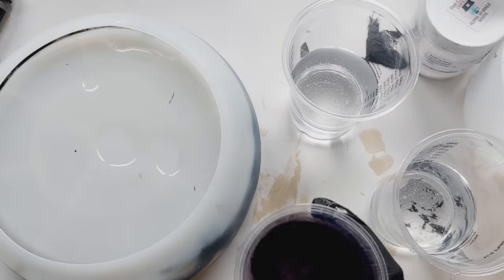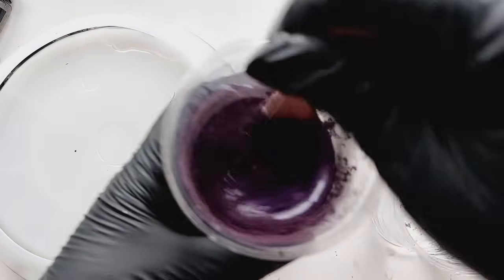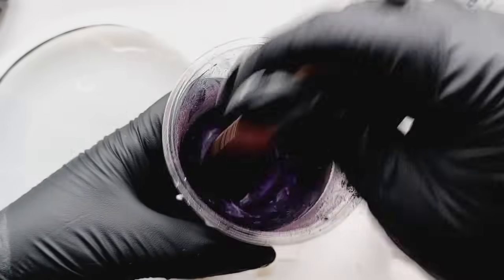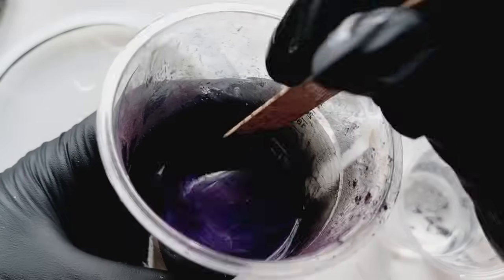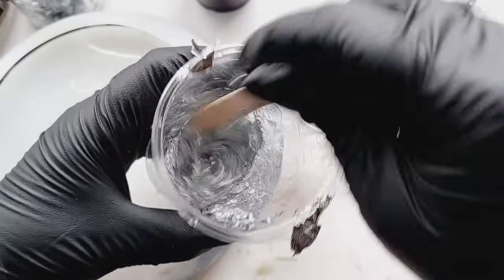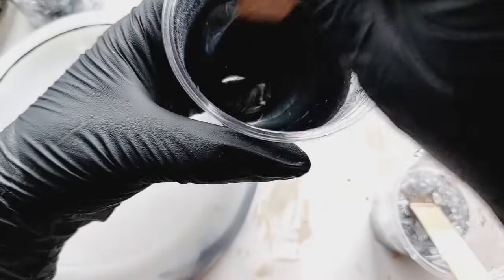This is the purple Resin Pro I was telling you about. Hands down, I could stand on top of a mountain and scream that this is my favourite purple mica ever. This is not sponsored — I bought the Resin Pro powders myself. It is just the most sublime, rich, dense, stunning, luxurious purple I've ever worked with. Sadly I'm now all out of it, so I will be purchasing more. Next up, silver foil, and then the black mica.